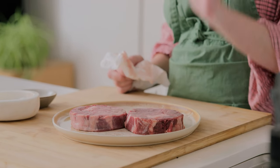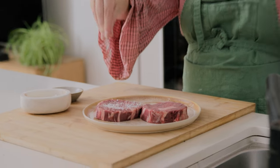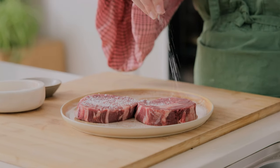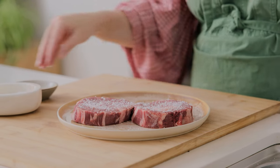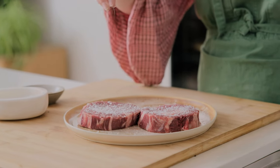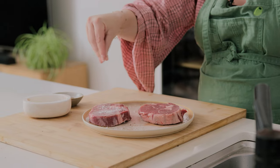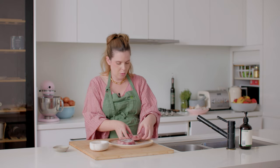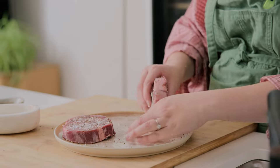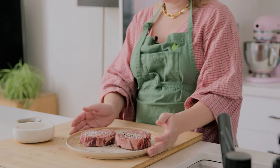Rule number two: we want to heavily season it with salt and pepper. That pepper is going to create a beautiful crust on the steak when it hits the pan, and that crust is what makes your steak so special. Go very heavy-handed on the pepper, and a little lighter on the salt. Do that on both sides, and if any seasoning has fallen on the board just give it a bit of a roll. Set it to the side — while I prepare the sauces, that salt will absorb through and it's going to be beautiful when we cook it.